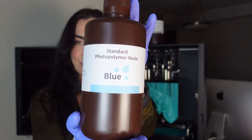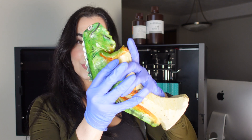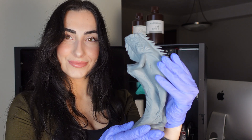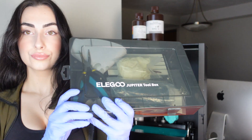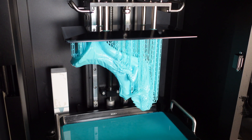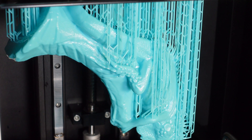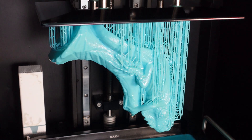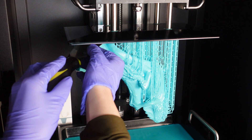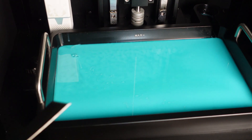I was playing around with this blue standard resin from Elegoo. It's the perfect prototyping resin — it's not great in terms of durability, strength, or toughness, but if you're just printing a figurine or something that isn't a mechanical product, it's perfect. It's a cheap resin but it still provides high-detailed results. For orientation, I printed it backwards just to preserve all the detail, keeping it untouched by the support structures.